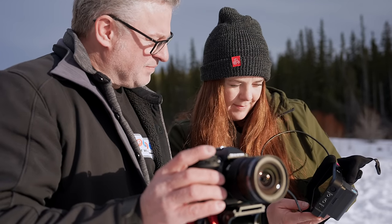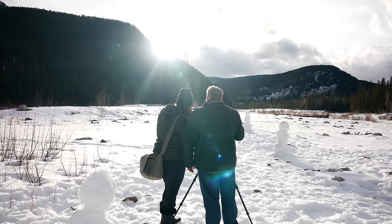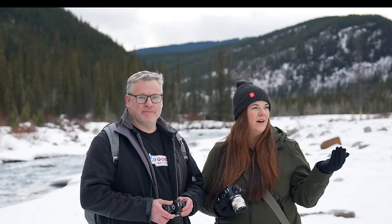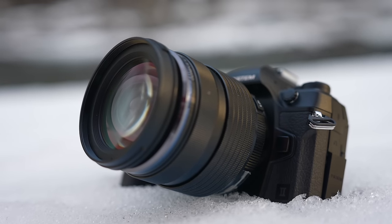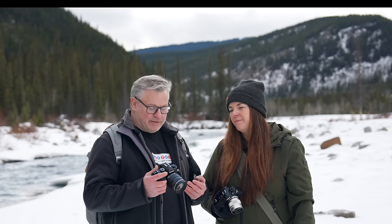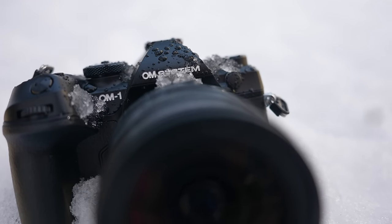Overall, the OM Systems OM1 Mark II is a subtle but nice upgrade to the system. The experience of using an OM Systems camera is fantastic, and we feel really secure out here — right by the river, knowing we have really good weather sealing. They're durable cameras totally meant for the outdoors. OM Systems has built a camera that is feature-packed with a ton of stuff, so you don't have to carry as many accessories when traveling, all kept in a very small body that can handle the elements.